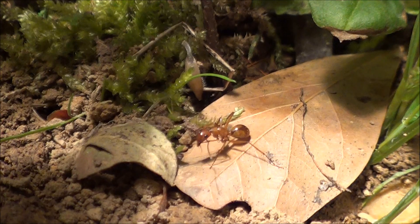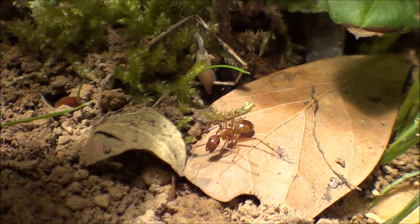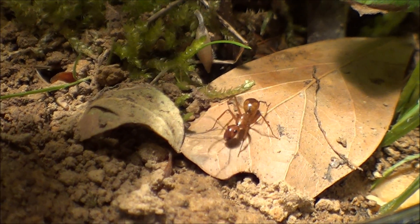The ants are just doing great, and I'll keep you guys updated. But now I'll just show you some macro shots.